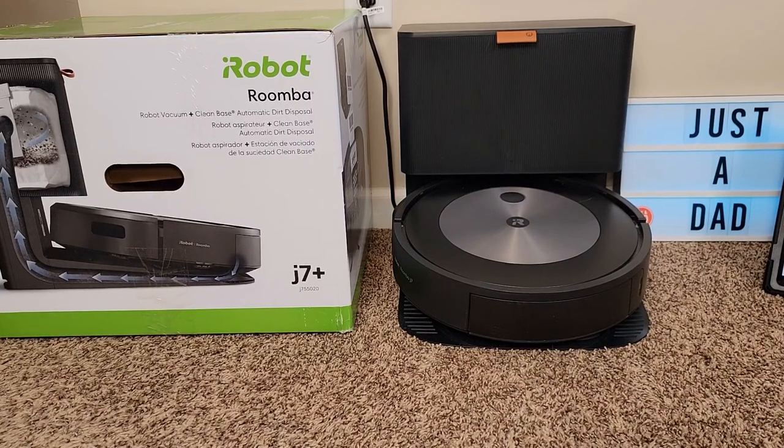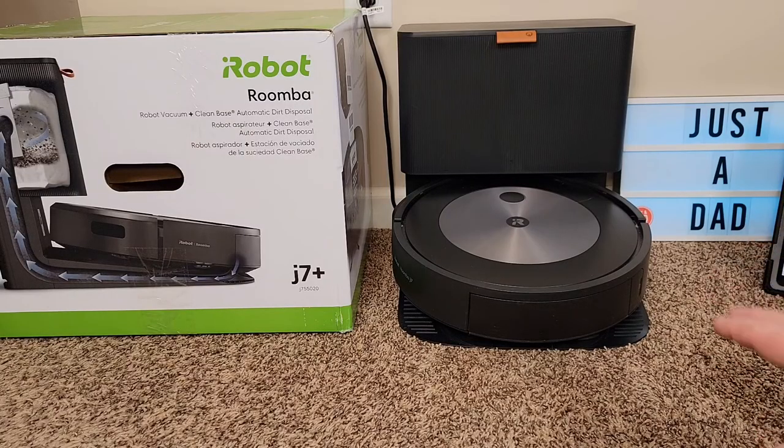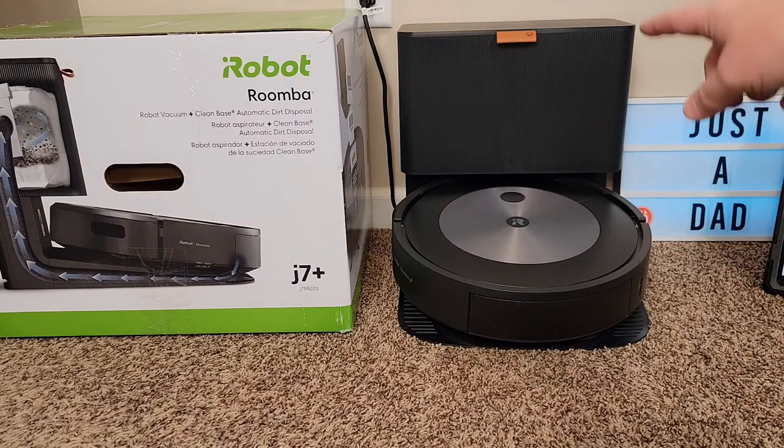Hello everyone, this is JustADad. Today I'm going to do a review and show you why I love this Roomba J7+ vacuum cleaner. This one only vacuums, and I absolutely love it. I'm going to show you how it works using the app. The best things I like: it has great suction, does a good job cleaning, has really good mapping and obstacle avoidance, and I love that it takes itself to the base station and empties itself.